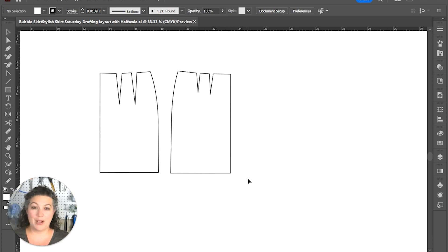Instead of having it super tight, I'm going to make it a basic A-line skirt for the lining, and then we're going to draft the actual bubble part of the skirt. So let's get started on this lining.